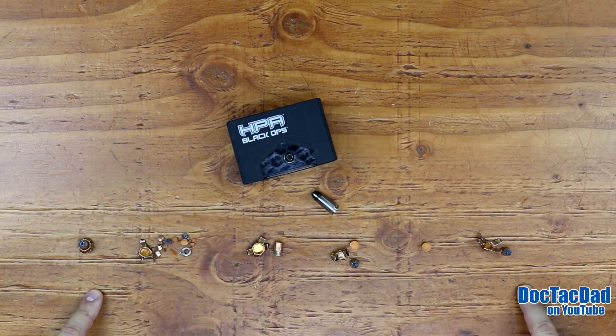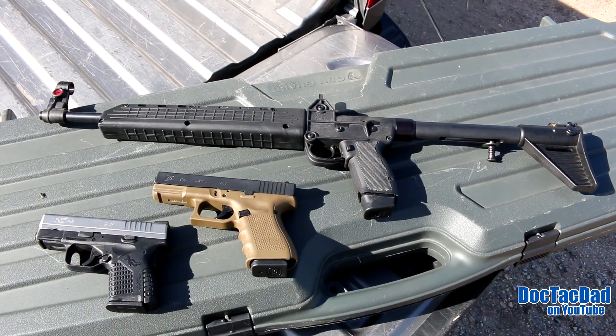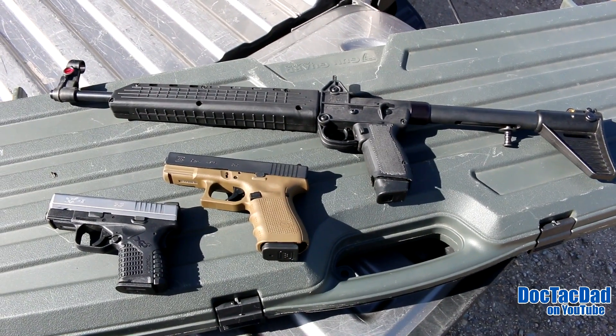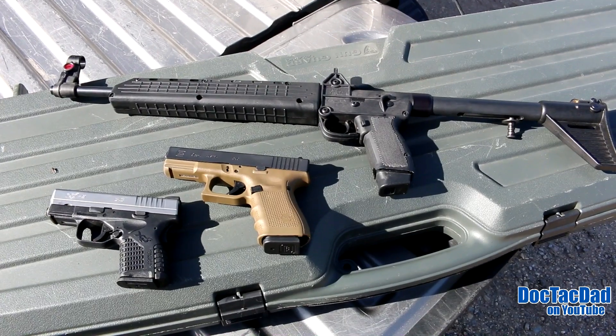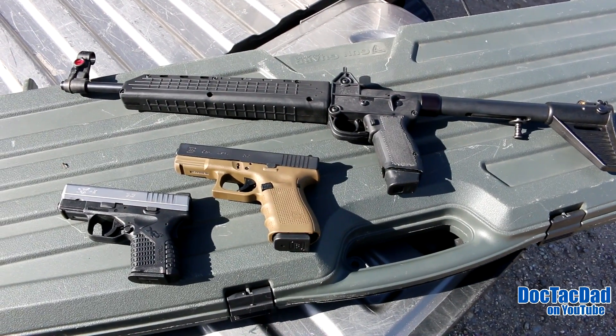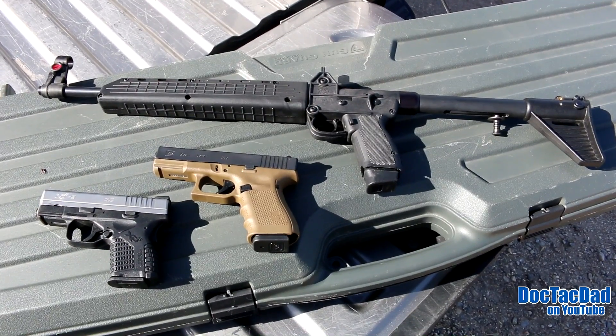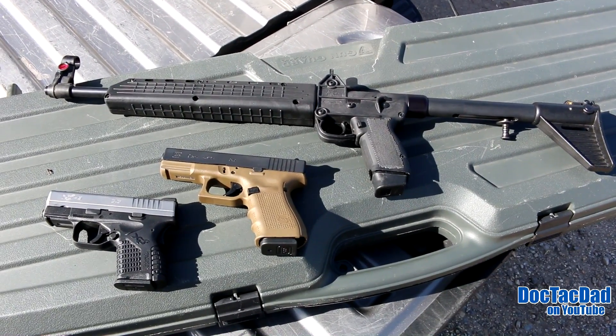We fired six shots out of three different weapons. We fired one shot out of the Springfield XDS, which is a 3.3 inch barrel. We fired two out of the Glock 19, which is a four inch barrel. And then we fired three out of the Kel-Tec Sub-2000, which is a 16 inch barrel, so you guys can see carbine ballistics with this ammunition as well.